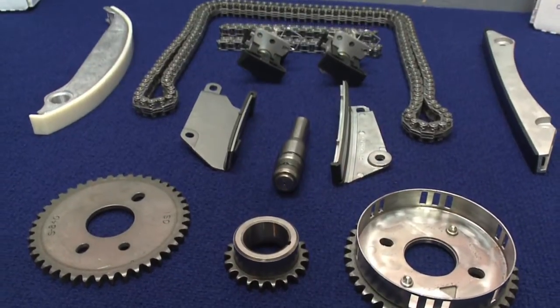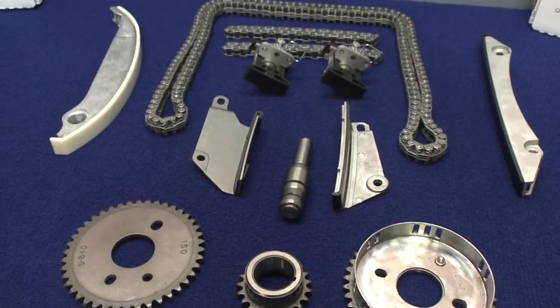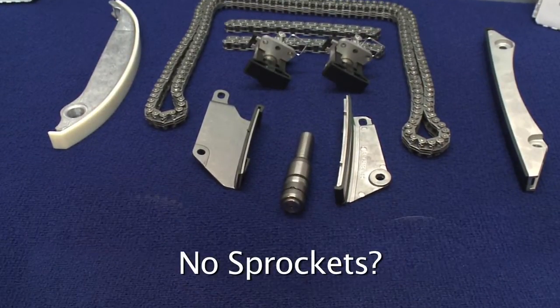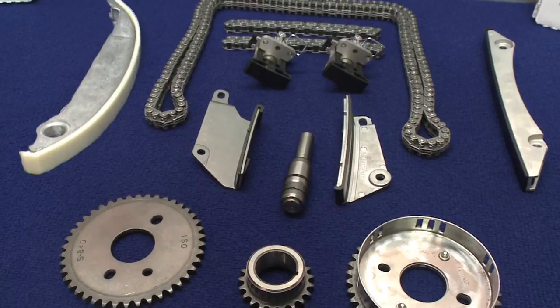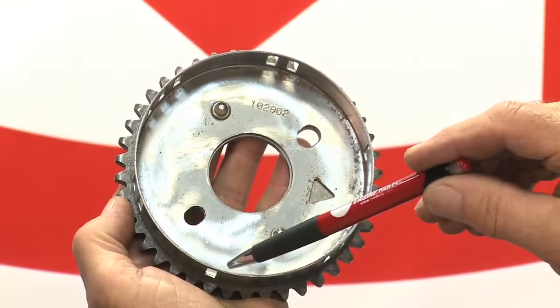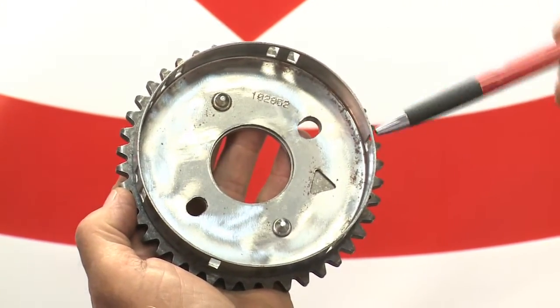Our timing sets for the 2.7 now come with a hydraulic tensioner that has the O-ring in the correct OE location. These kits are available with or without sprockets and come with heavy duty right lower arm and left lower guide. Always be sure to check the number of windows on the target wheel to make sure that they match the one removed.